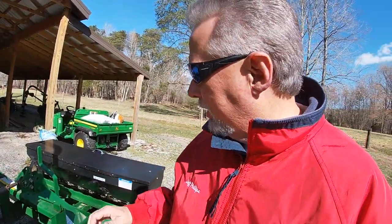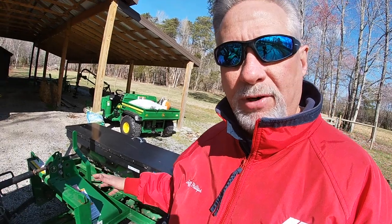I have got the Woods seed planter hooked up to my tractor. This is an unbelievably awesome piece of equipment. I want to thank my neighbor Dean for letting me borrow it.